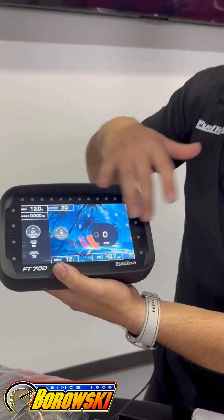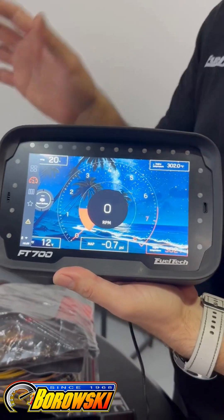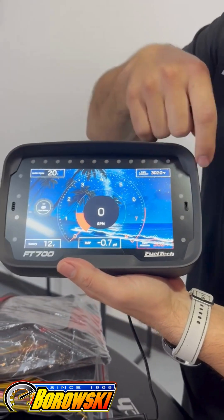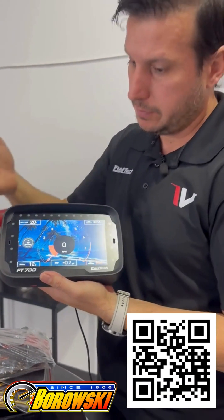Everything is customizable — everything you can do with and everything to the reach of the touch of your hand. Also, 8 alert LEDs. Use them for any kind of alert that the customer or driver needs. 12 LEDs for RPM display and RPM alert — easy information access for everybody.